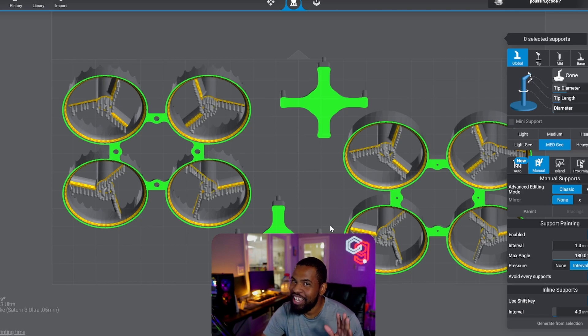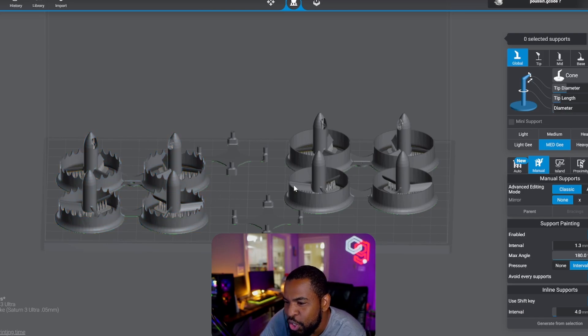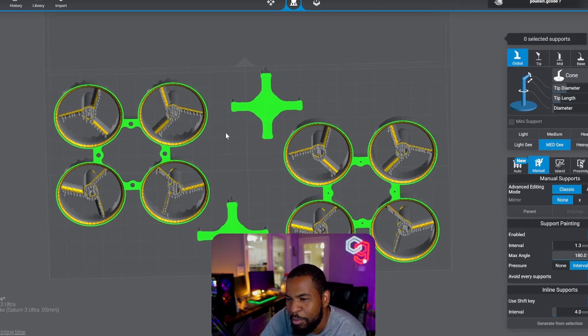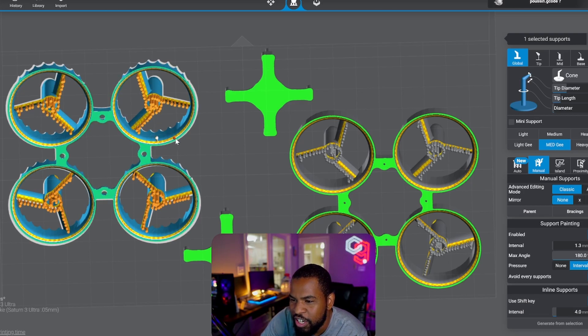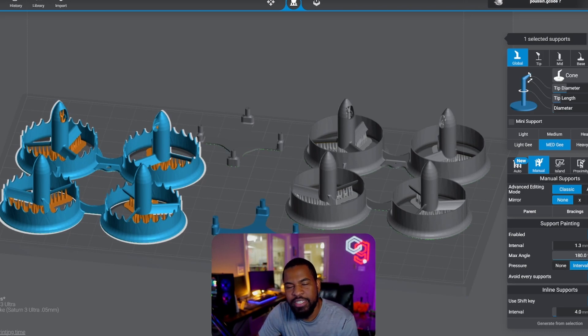Now don't worry guys, you're not seeing things. This is Lychee Slicer for my resin printing. I'm going to print this on the resin printer and I have a pretty big build space. I was able to fit two tiny whoop frames on it and the undercarriage for the frames as well. One thing about resin printing — I'm not going to go too much into detail — but you need to support your model. All this on the bottom that's yellow needs to be supported. Going into your supports, you just click it and add supports everywhere there's yellow. Don't go sparingly with your supports. Slice that up. For both of these, it honestly took four hours and it was done.